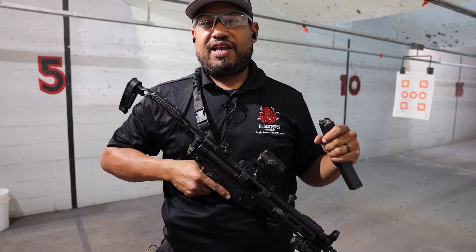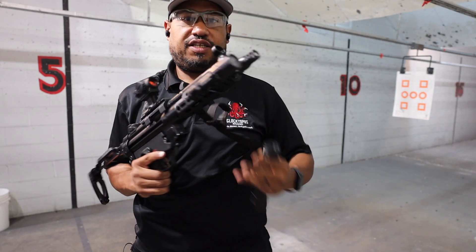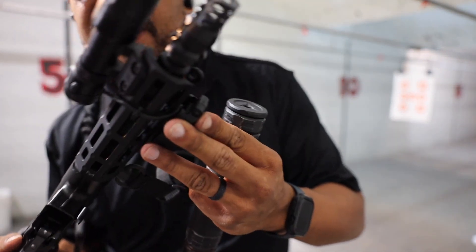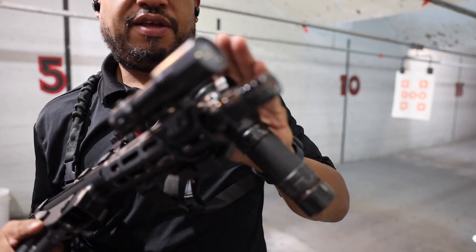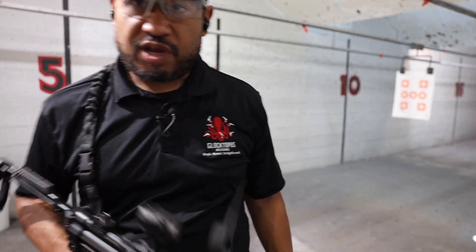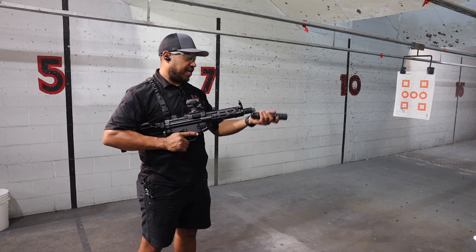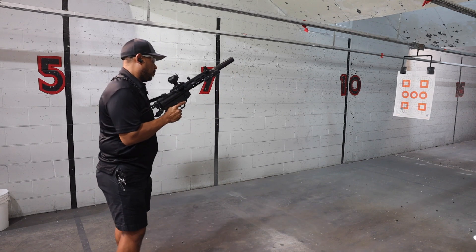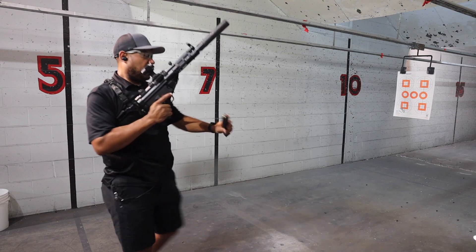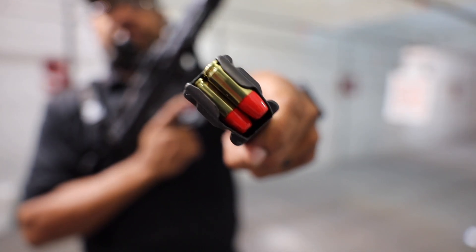We're going to get this loaded up with some subs and get my can on the front and see how it shoots suppressed. Next, we're going to get this can loaded onto the SP5 — this is going to be the J-Mac brake made specifically for the HK MP5 as you saw in the tabletop. I'm going to run some subs through this. The ammo I'm going to be using is Federal Syntec 150s — really nice ammo for shooting suppressed. You should be able to get a small taste of what it's like shooting the SP5 suppressed with subsonic ammo.